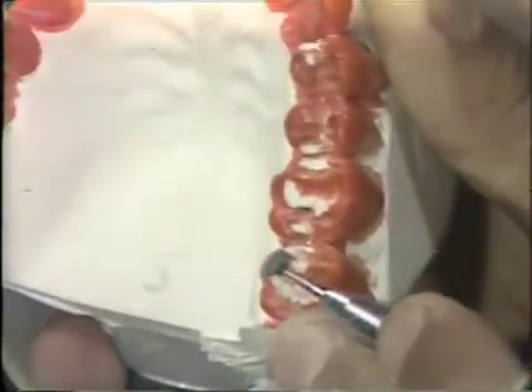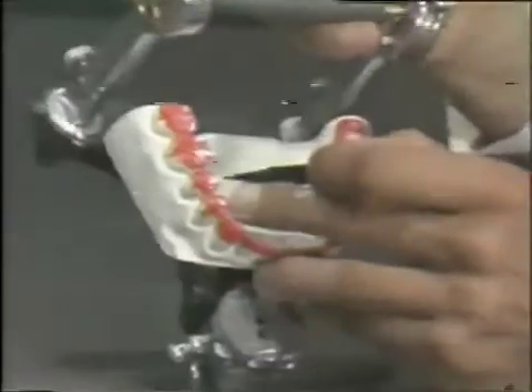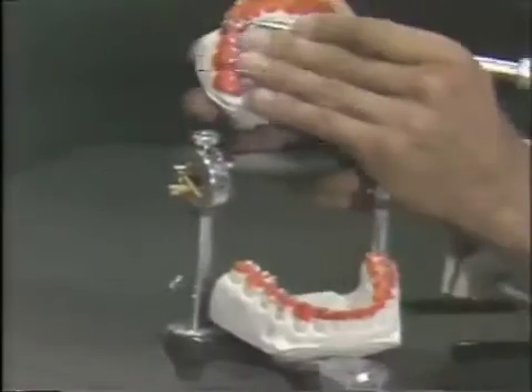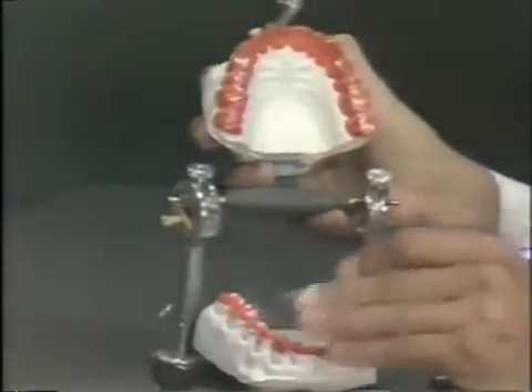The first molar is free from contact and balancing at this particular time, except for a little area right in here — and this is what we'll remove next. We'll take a slight amount of this off; that should fulfill our requirements of no balancing. We'll take this off the first molar. If we go over to the other side in the maxillary arch, we find that we have a little contact here. Going to the lower, there is again a slight contact down here, so we will remove that contact slightly on the upper, and just a touch down here on the lower, to get that last little area.